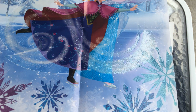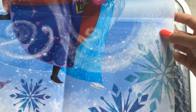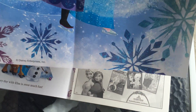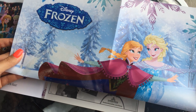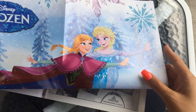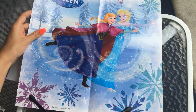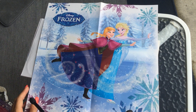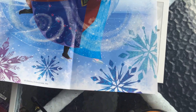I'll see if I can show this to you more closely. There's Elsa — it's hard to see her, you're just seeing her feet right now. And there's the top of it — ice skating together. Look at that, that's nice. So we'll put this back in the book.